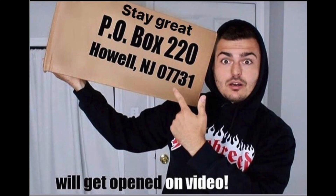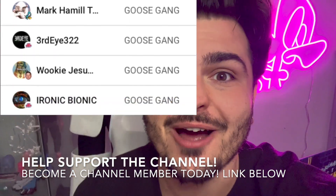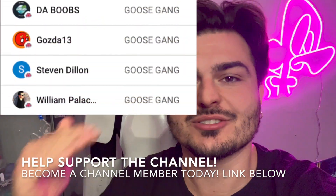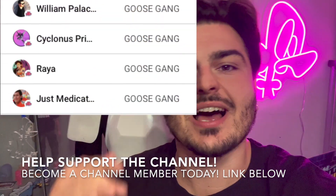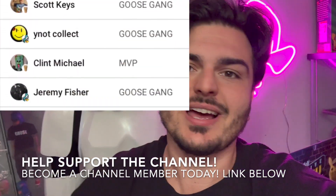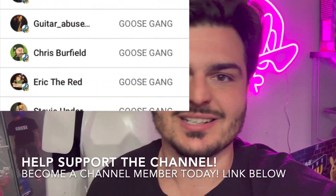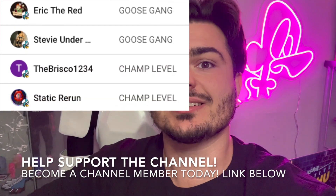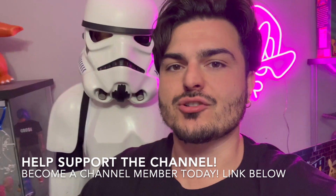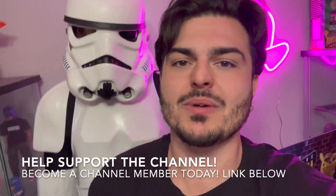Want to send something into the channel? I have a PO box — everything gets opened up in its own video on the channel. Shout out to all my channel members, you guys are amazing. You help support the channel so we can keep pumping these videos out. Not only do you get a lot of exclusive content, you get monthly gifts that I send out to you for free. The link is down below — join up to become a channel member today. It's basically like a Patreon but on YouTube.